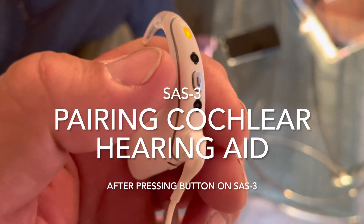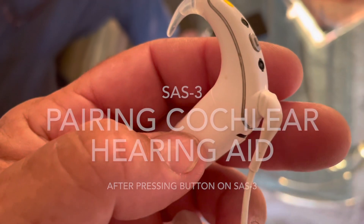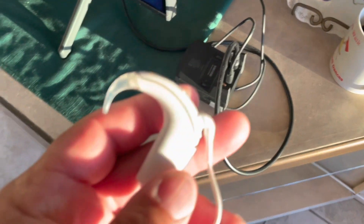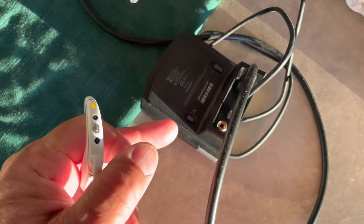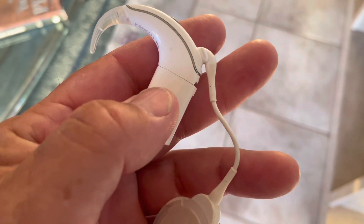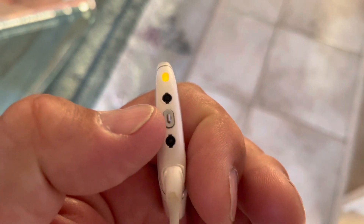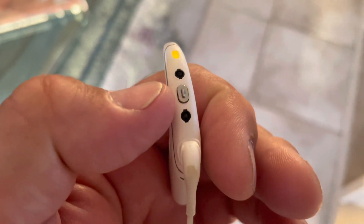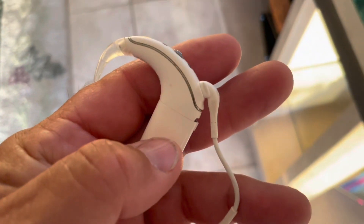When pairing this device, you have to turn it off first, and then press this button here. The way you turn it off is by unscrewing the battery.